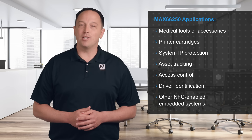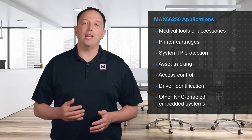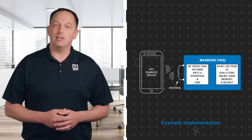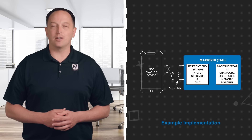The MAX66250 is used for medical tools or accessories, printer cartridges, system IP protection, asset tracking, access controls, driver identification, and other NFC-enabled embedded systems that require robust authentication. These applications benefit from the small 8-lead SOIC package and simple implementation, which requires only an antenna connection to complete.